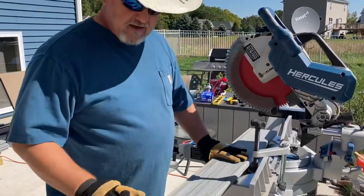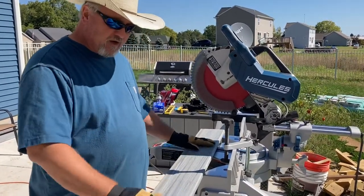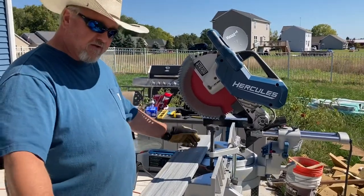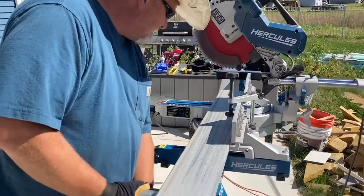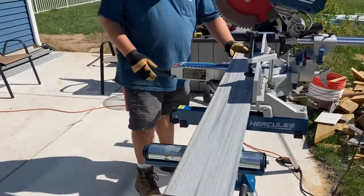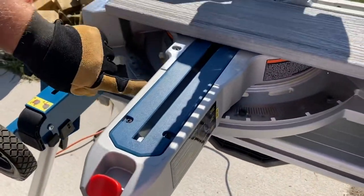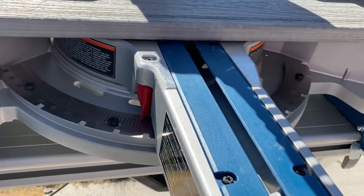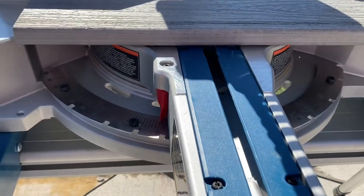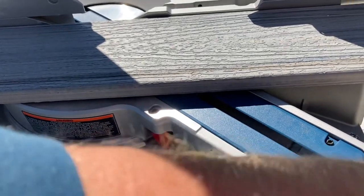We're going to start by grabbing a piece of our decking material. I have pre-cut this to the appropriate width and now I'm going to take the corners off. On your chop saw, you'll have an angle indicator — right now mine is indicating zero, which means it would make a perfectly square cut. I can unlock and move it for a miter cut. We're going to go to 45 degrees — mine just happens to have a lock-in at 45 degrees.